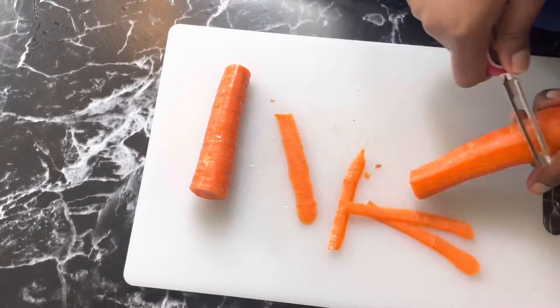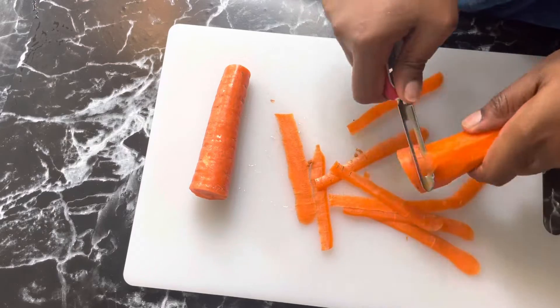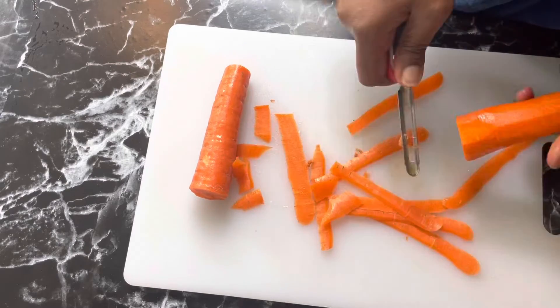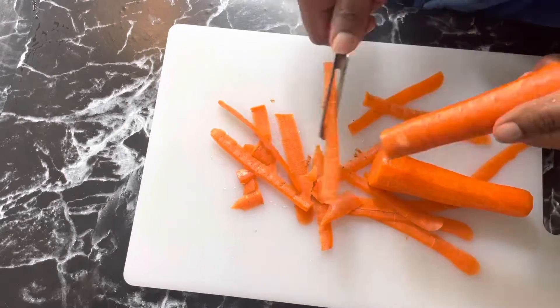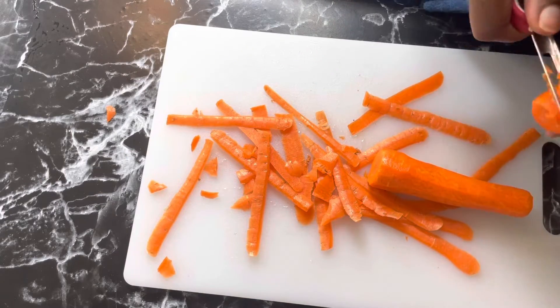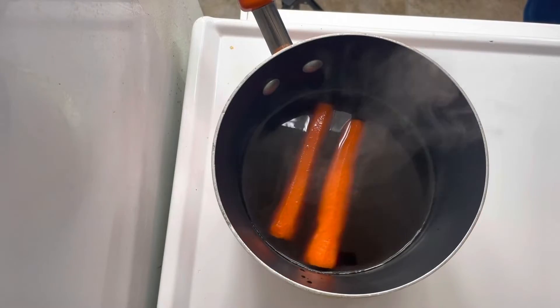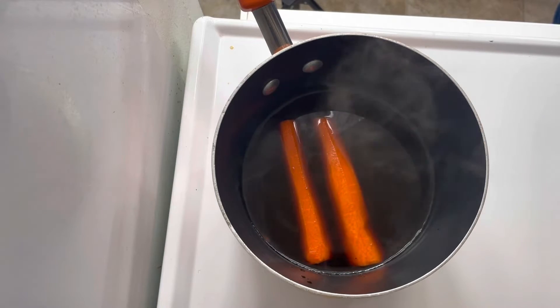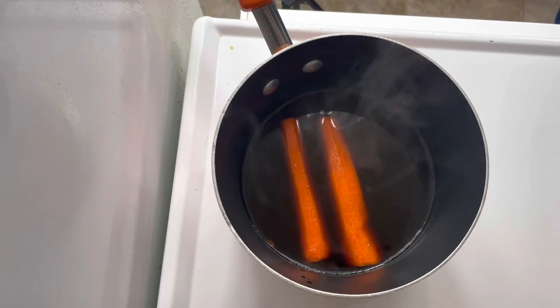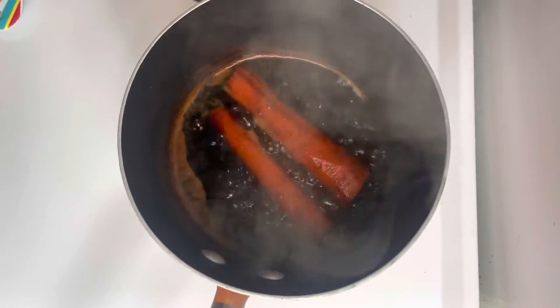While I was waiting for that to boil I peeled my carrots. I did cut them the length of a hot dog bun, then boiled them in the mixture. I think I let mine boil for about 10 to 15 minutes. Just poke it periodically to make sure it's soft and that's when it's done.